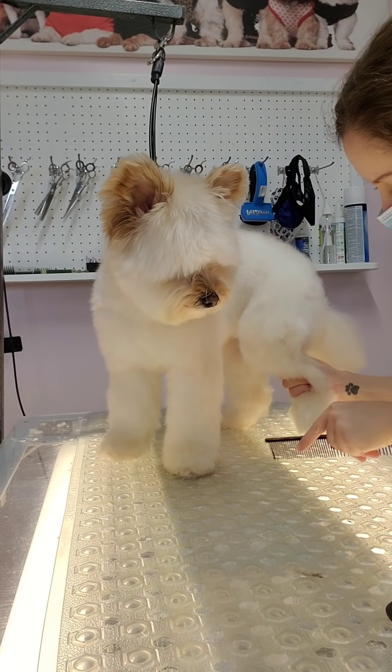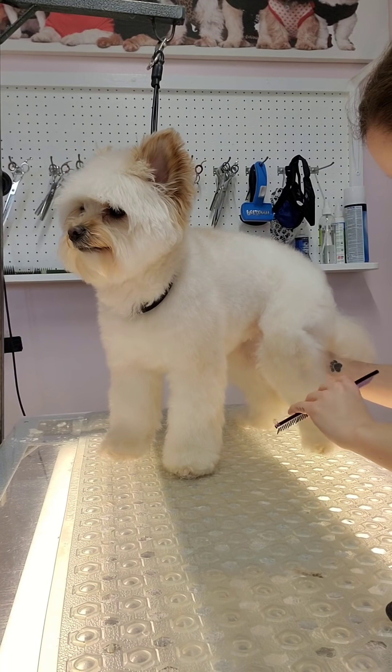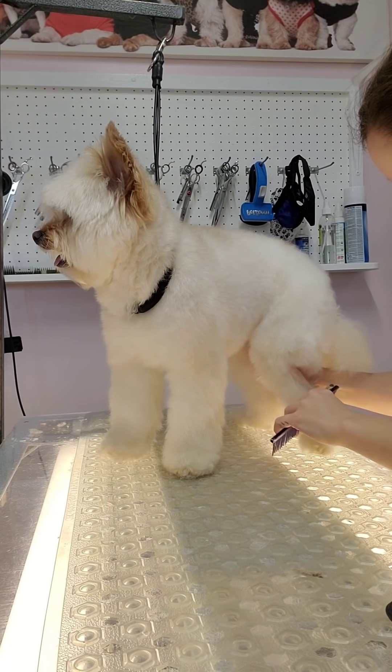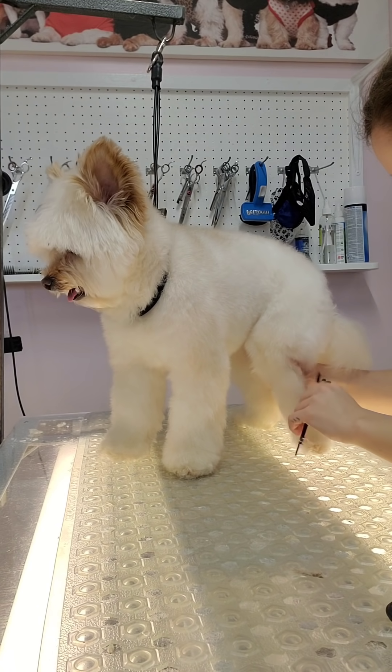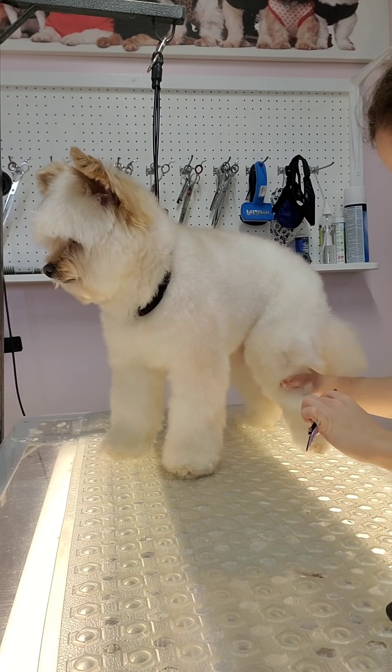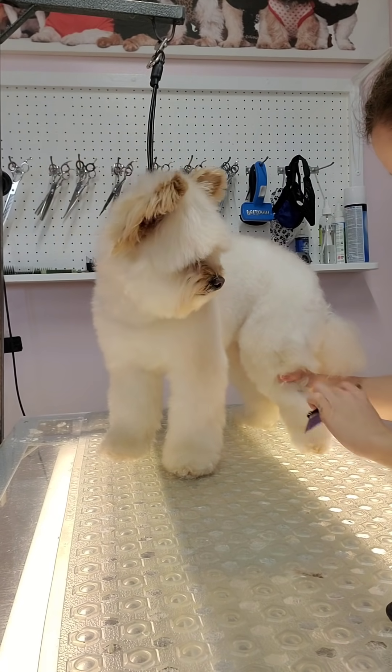Now I'm switching to my metal comb and starting from the bottom, working my way up through those mats. If it's pulling too much, I'll switch back to the mat splitter to get through them again.